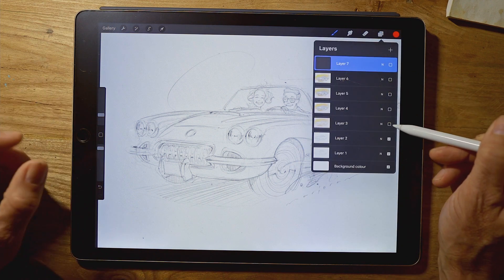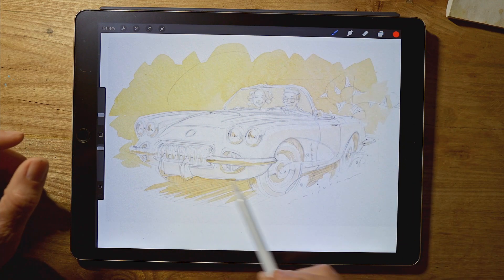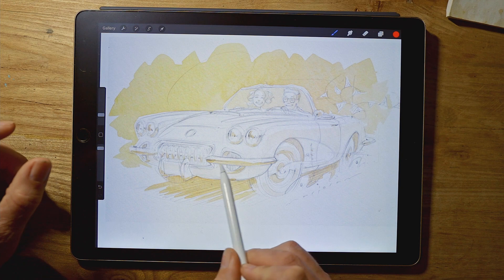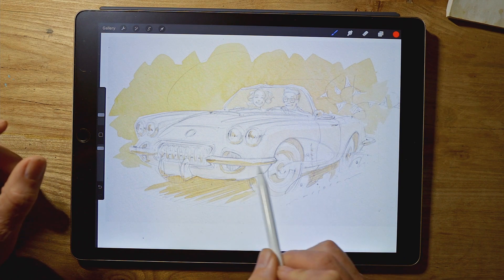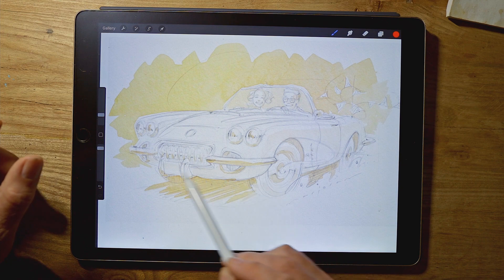Once I had the drawing down I could move on to some colour. The first thing I did was add a nice yellow wash to the background and also to any shaded areas — the shadow under the car, in the wheel arches, and also the underside of the chrome, so it would be reflecting that yellow off the floor back into the undersides of things. Even the side of the car has got a very faint warm wash in there as well.